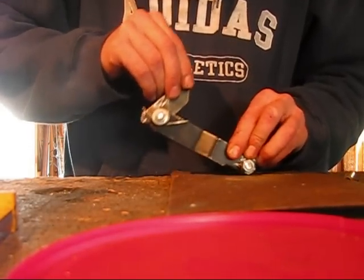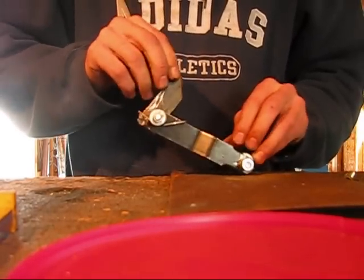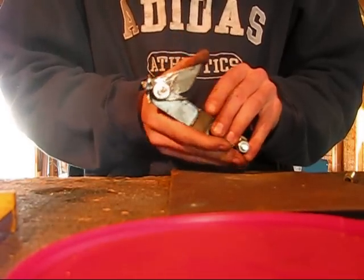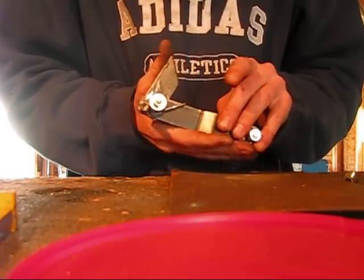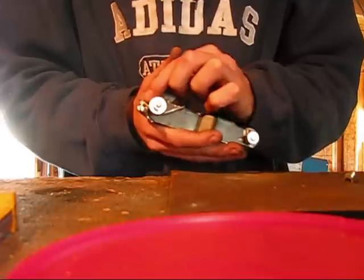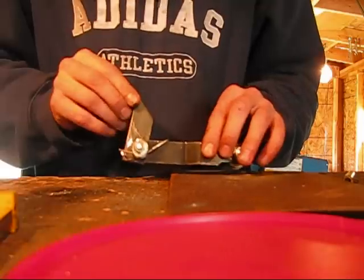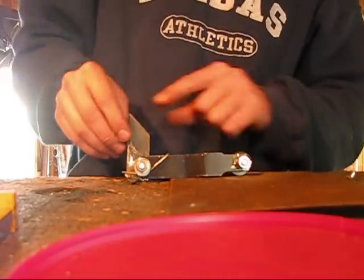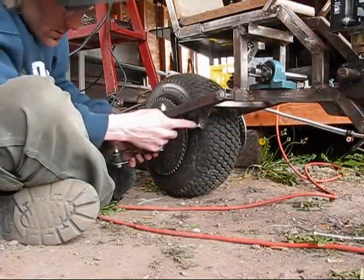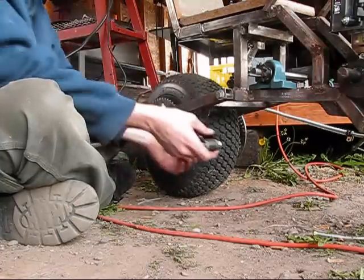And it's welded, so it'll be able to flex when the chain is underneath it. Let's go try this out. I'm going to have to put a little bit of grease in there to make sure it's not jerky. I'm going to have to weld this onto the cart. Okay, I just welded this on. Here comes the moment of truth.